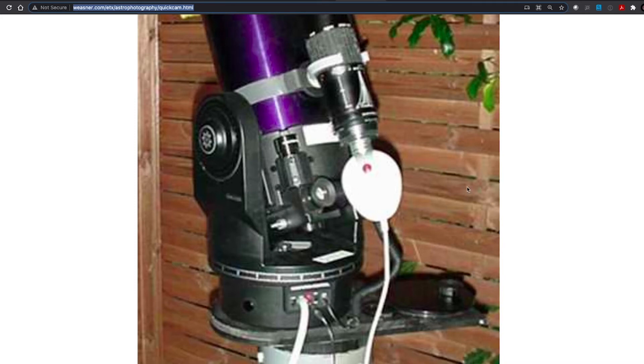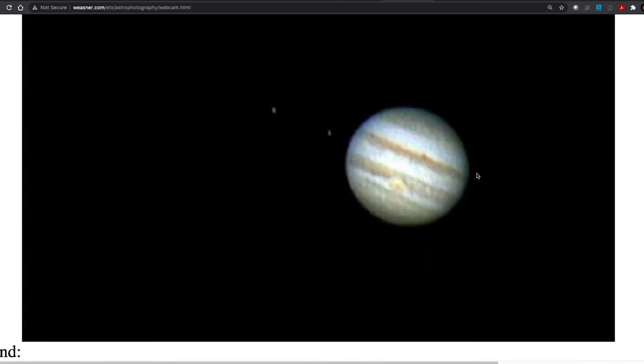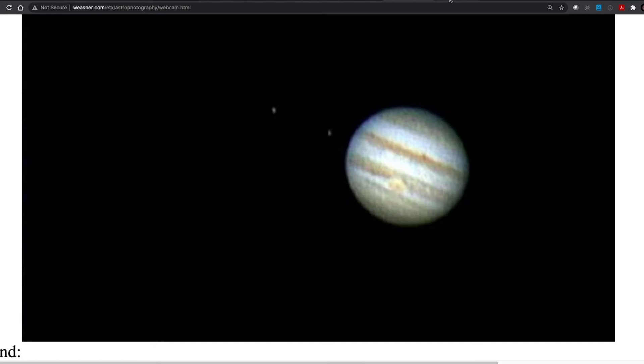Here's another model of a webcam connected. It was sort of amusing to look at, but we were pretty proud of making this stuff work. This is some old archived websites I found. This is a picture from March 6, 2003 — 230 images stacked with the first model TUCAM Pro. That's actually pretty impressive when you think about it: the red spot, some of the moons, really interesting. And some deep space objects from 2002 in a heavy light pollution area with a webcam.